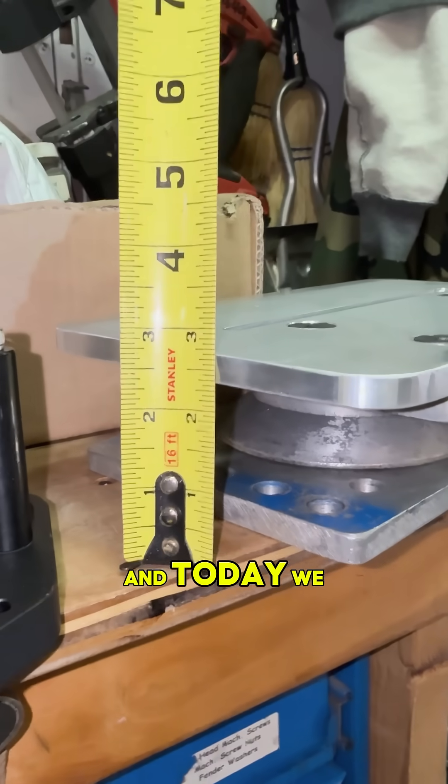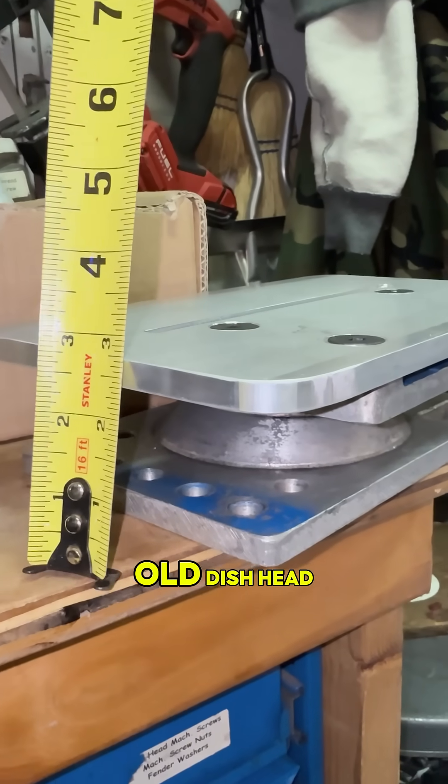What's up, I'm Parker from PeanutGripGo, and today we are reviving this old dish head level.